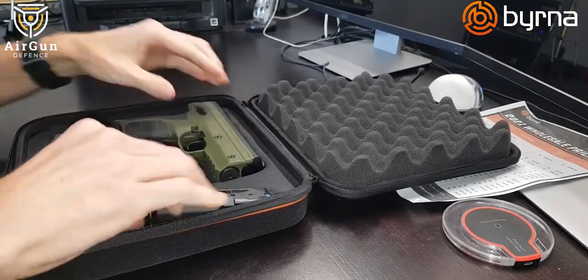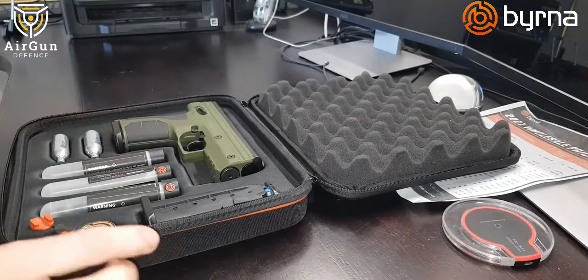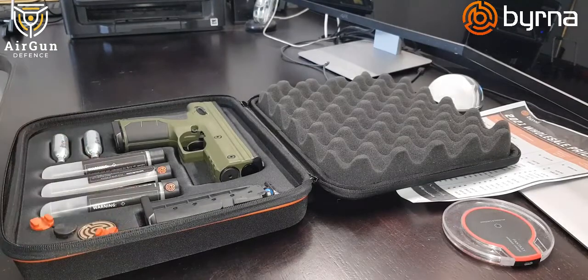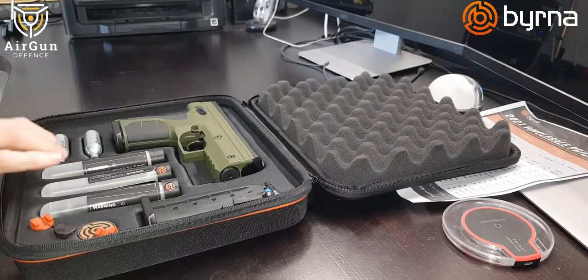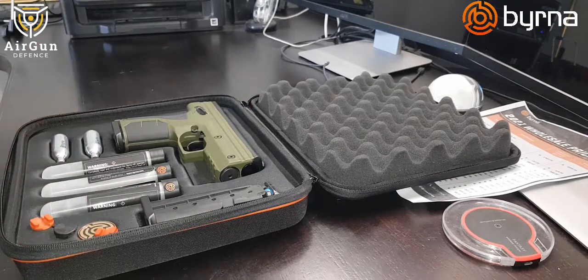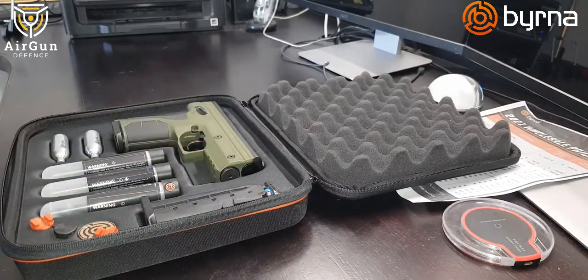We have two gas canisters and three different types of ammunition: solid projectiles, inert powder which is just for practicing, and then the Burnamax, which I've filled my magazines with at the moment.